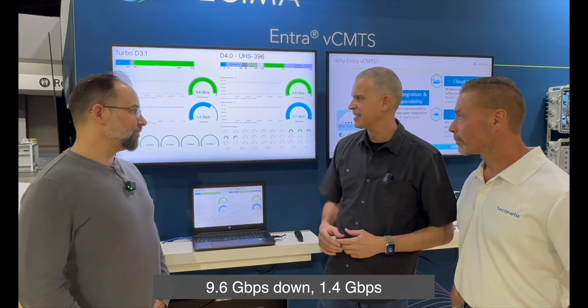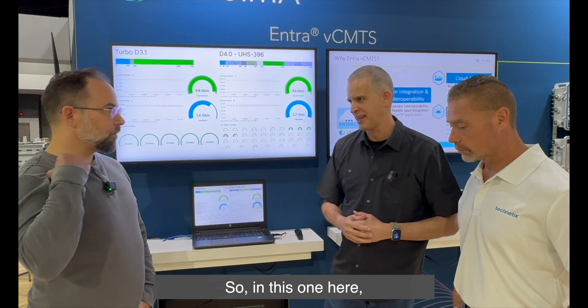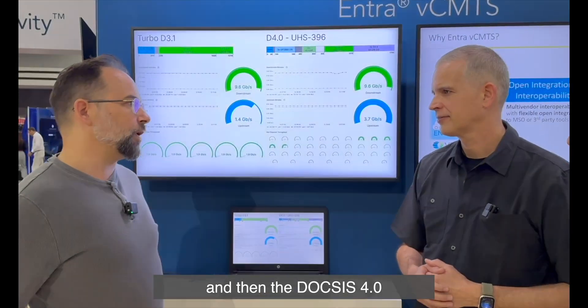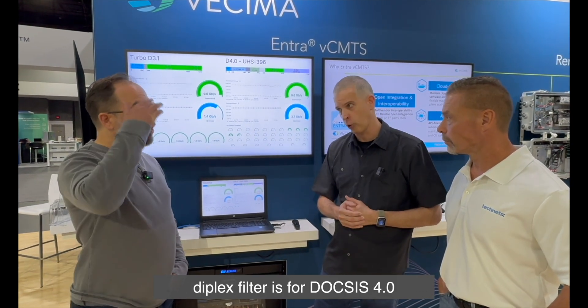These are amazing speeds — 9.6 gigabits per second down, 1.4 gigabits per second up. In terms of the frequency spread, you can see the upstream is 204 MHz and on the OFDM4 it's 396 MHz. The 396 split is kind of that sweet spot — we're seeing a lot of interest in it. It gets a lot more downstream available for subscribers, and it's probably not bad on 3.0 as well — it's a really good sweet spot.